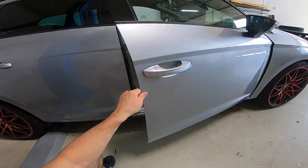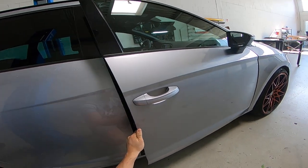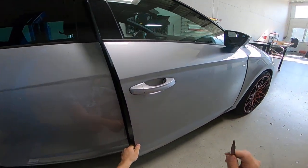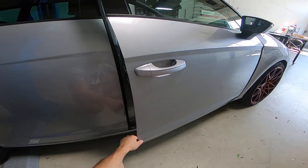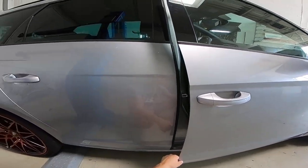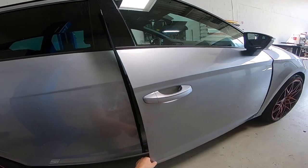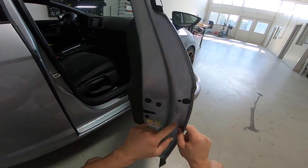Hello everyone. In this short video I will show you how to remove the exterior door handle. I've made a video for the driver side — this is not the same as the passenger side. This is a Seat Leon Cupra; this model has 300 horsepower and is from 2018.